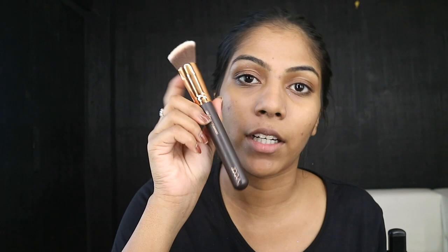I'm using the Estee Lauder Double Wear Foundation in shade 5W1 Bronze. To apply that, I'm using the 103 Definer Buffer Brush — just going to take my Double Wear and buff it into the skin. I like this brush as well. It blended out really well, it was really soft and dense. It didn't leave any streaks. It's actually a really, really good brush.